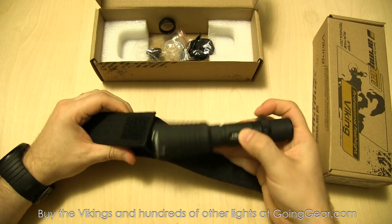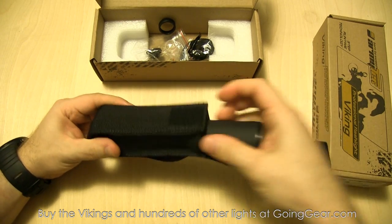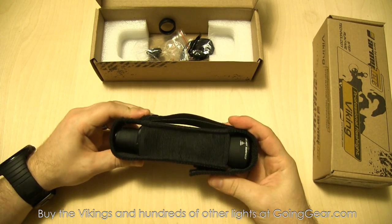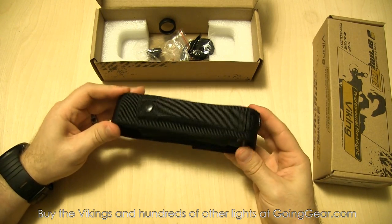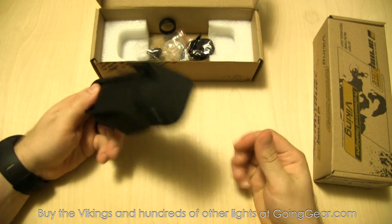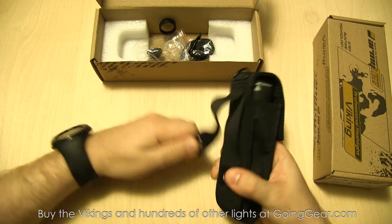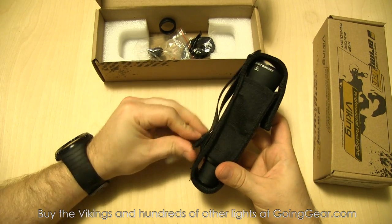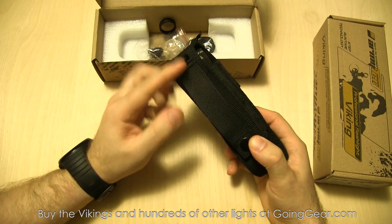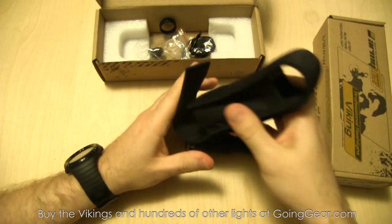The holster lets you put the light in either bezel down or tail cap down, whichever you prefer. You've got a hook and loop closure over the top. It's a pretty high quality nylon holster that covers up both the bottom and the top. On the back, you have a button and hook and loop that holds the flap really securely, so you can attach it to your pack or belt or wherever you want. There's a loop on the top as well. They did a good job with it.